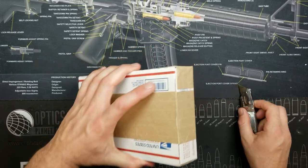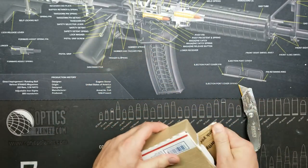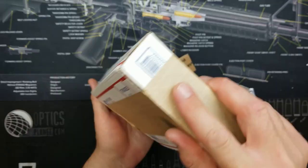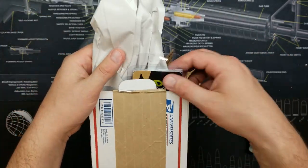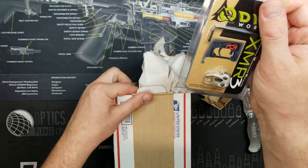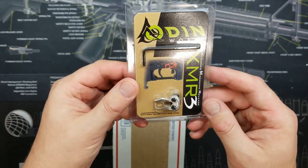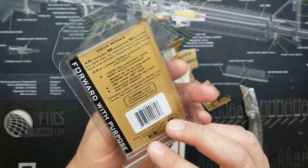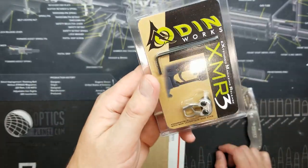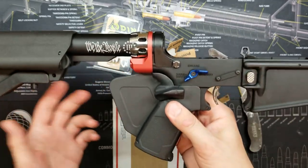Let me cut this open real quick and get it out — let's make sure everything's in it, hopefully. First thing you see is some more OdinWorks parts: the XMR3 from OdinWorks, the extended magazine release.